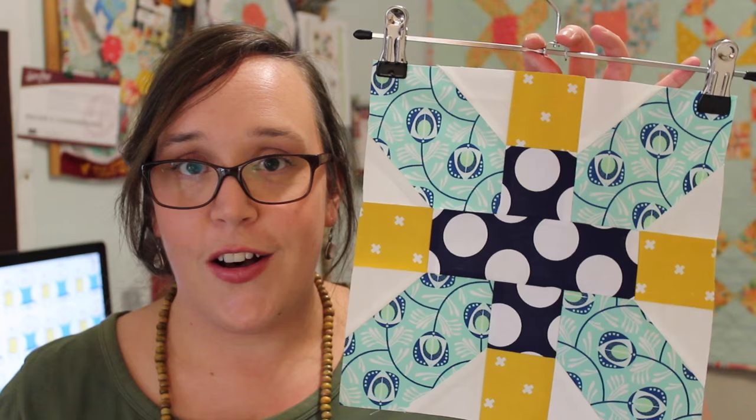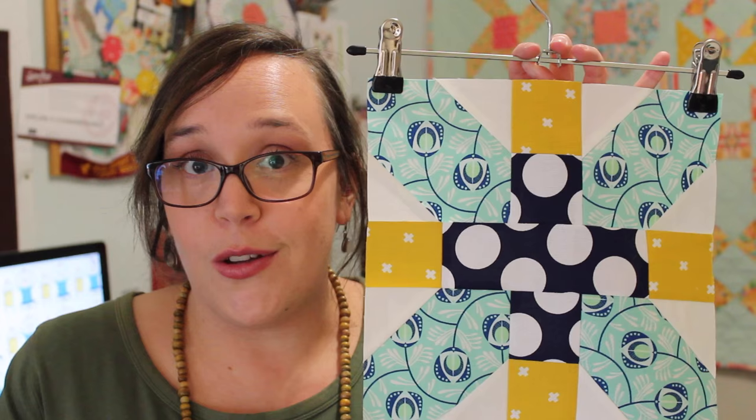With my finished block I am actually planning on making this into a very simple cushion cover, which I will be filming and editing into a tutorial to show you next weekend, so I hope you're excited to see that and maybe it will give you some ideas of what to do with all of your finished blocks. And so with that, friends, thank you all so much for watching and I hope to see you again very very soon. Bye!